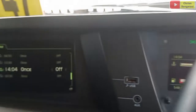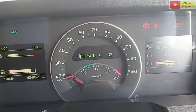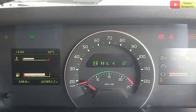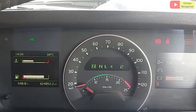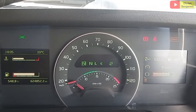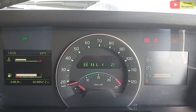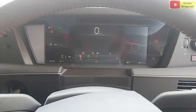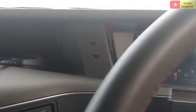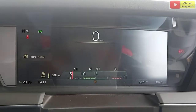Jadi seperti itu untuk cara melakukan setting alarm pada unit Volvo seri 4, untuk tipe yang lama. Selanjutnya kita akan cek cara setting alarm untuk yang tipe unit seri 4 terbaru.